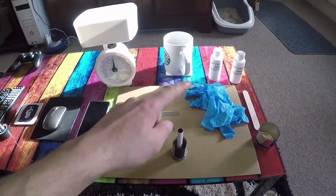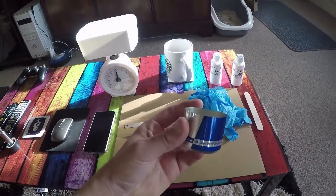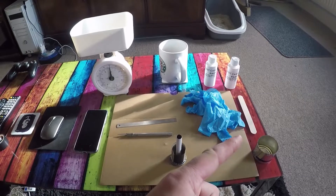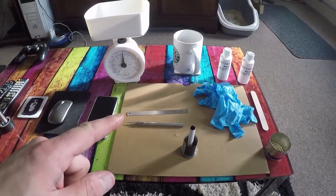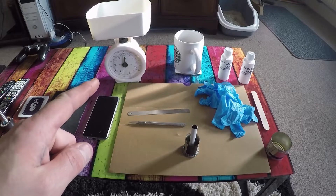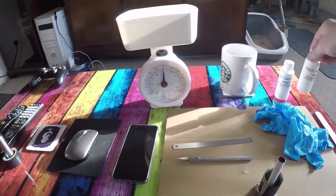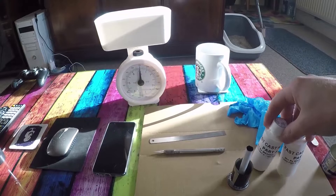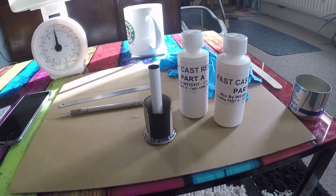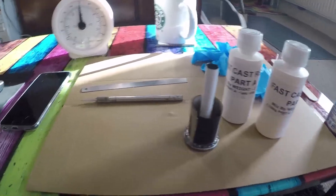So as you can see here down on the table, we've got our polyurethane resin, part A and part B. I've got an old Red Bull tin which I've cut — that's going to be my mixing cup. We've got some gloves, a mixing stick, a scalpel blade, a little ruler, and a set of scales. Scales are quite important because from what I've read, this stuff needs to be measured fairly accurately or it won't set properly. I'm going to try and mix up 50 grams total — 25 part A and 25 part B — then we're going to pour it in the mould.